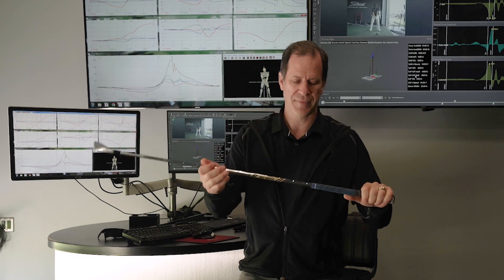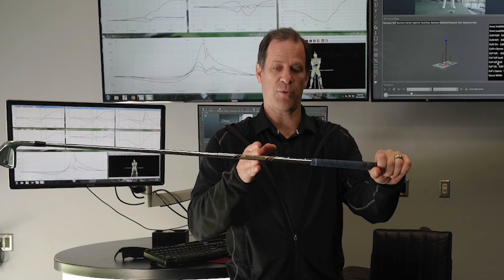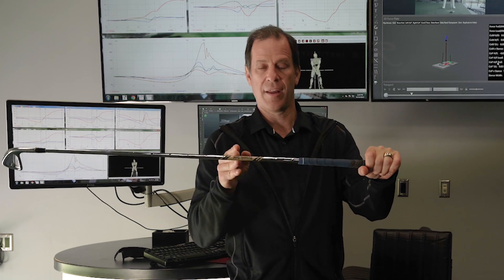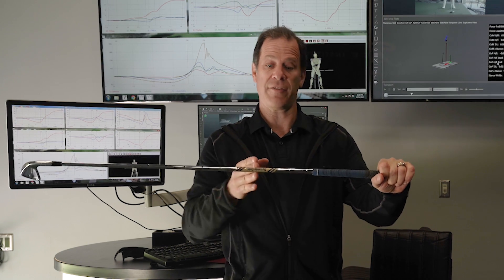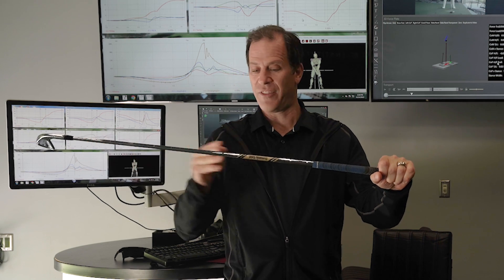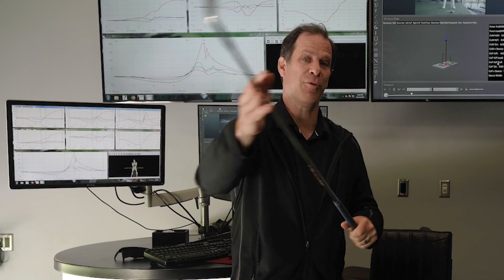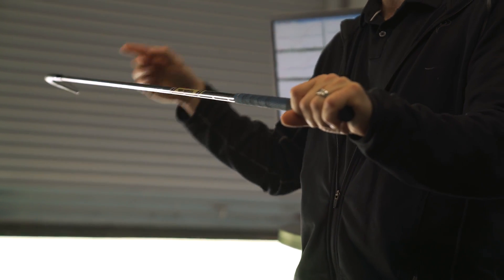Now, torque is a twisting motion. Let's say I'm going to rotate a club around my hand right here. To calculate the torque, I take the force — let's say I apply 10 pounds of force one foot away from where the club is rotating. The torque is 10 times one, so that would be 10 foot-pounds of torque. If I want to increase my torque, I either have to push harder — get stronger in the gym and push with 20 pounds — or I can get farther away from the center of rotation. If I push with 10 pounds but from two feet away, now it's 10 times two, which is 20 foot-pounds of torque. So to increase torque and move the club faster, I either push harder or apply my force farther away from the center of rotation.